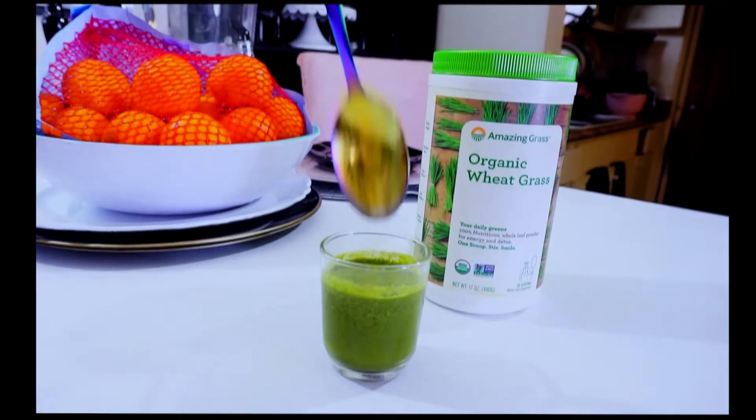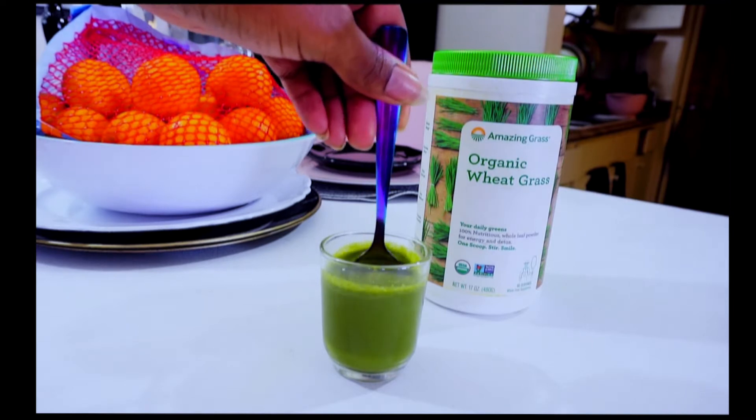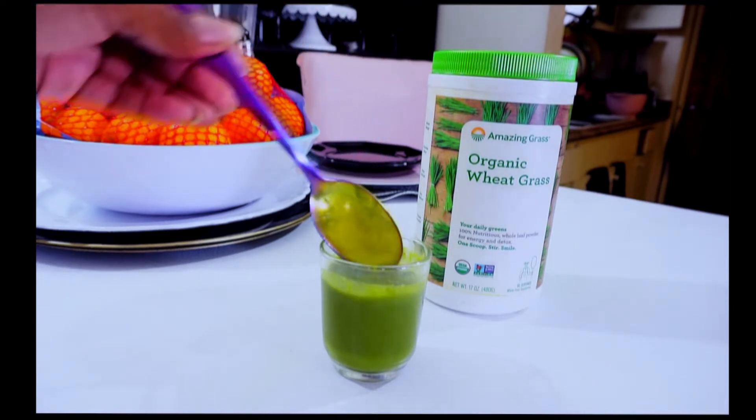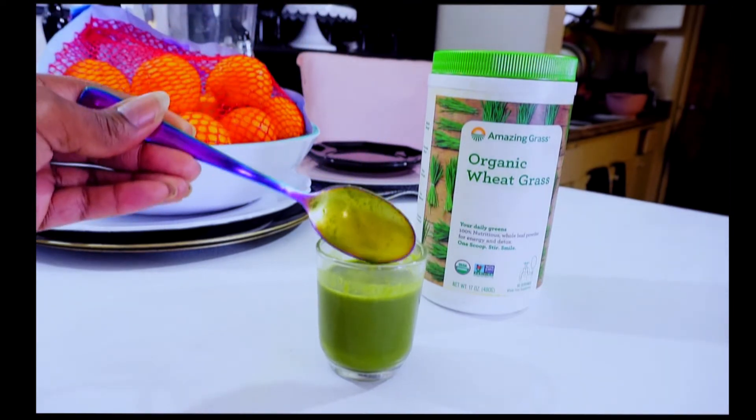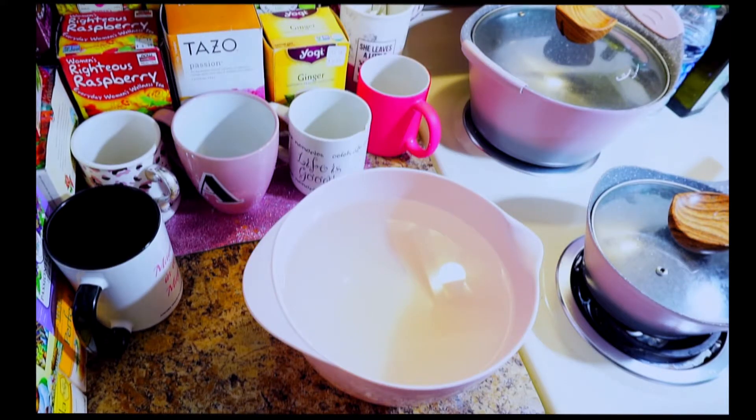Good morning everyone! Today I'm showing y'all how I make my organic green apple and wheatgrass shot. If you guys are interested, stay tuned. I'm going to start off with a bowl of...